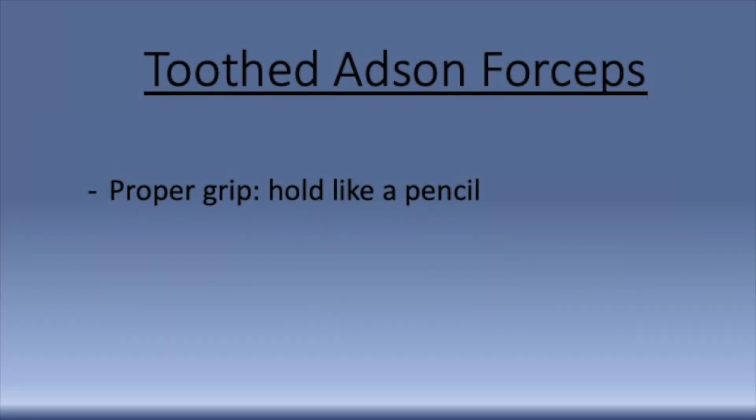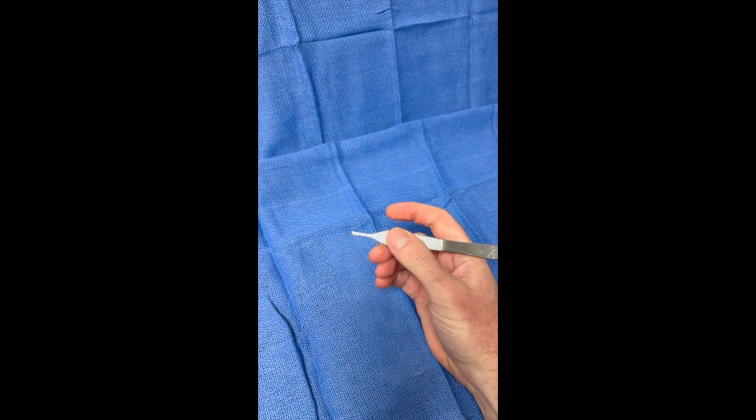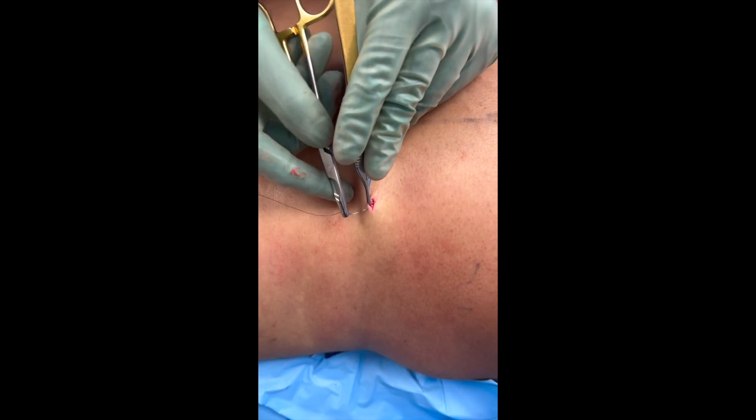The best way to hold the toothed Adson forceps is to hold it like a pencil, pinching it between your thumb and your index and middle finger. This gives you better control of the instrument and allows you to be more precise with your suturing.